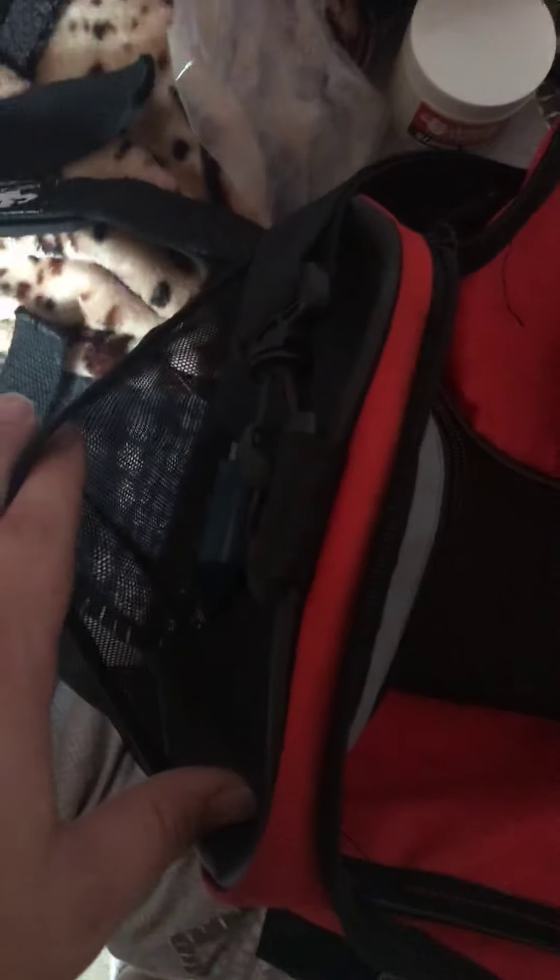First things first, my gym bag. This is a standard Nike gym bag from Sports Direct — quite big, quite sturdy, very deep inside pockets, a mesh pocket on the side and another pocket there that's quite deep as well. I'll go through each bit of kit and where it goes inside the bag.